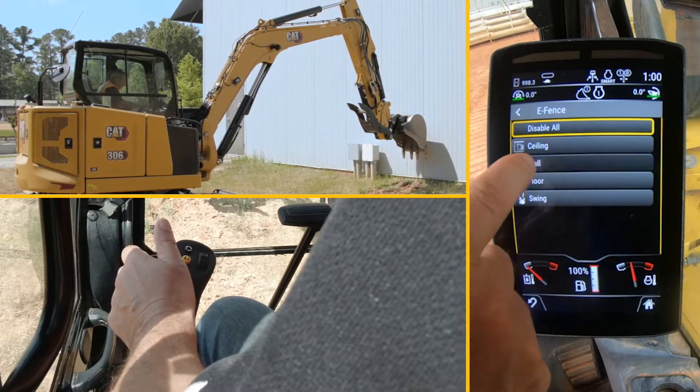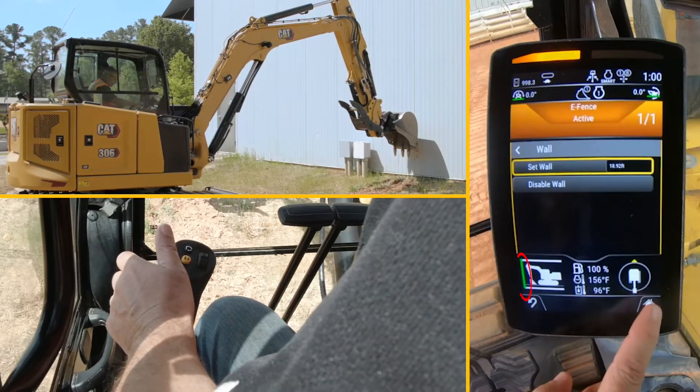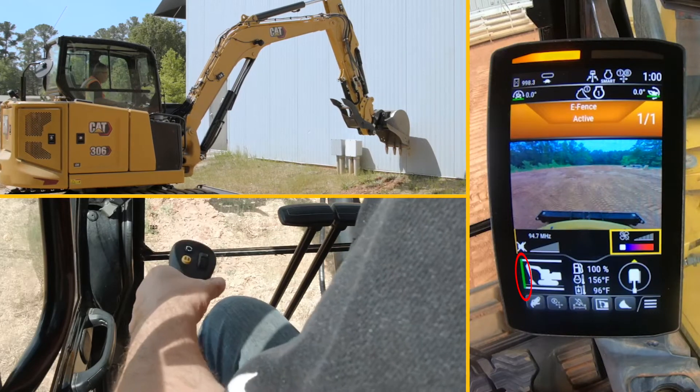I go to wall — it's off at the moment — I go ahead and set it, hit the home button, and you can see the green bar come on at the front. That means the wall is now protected.